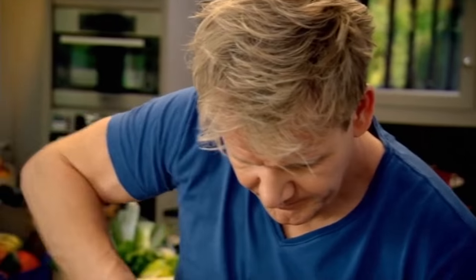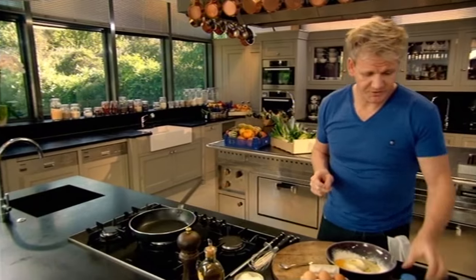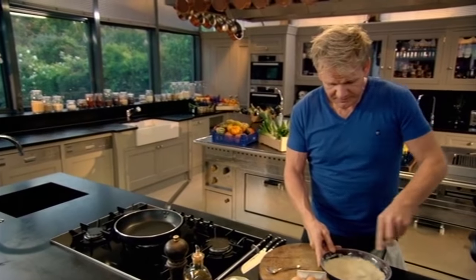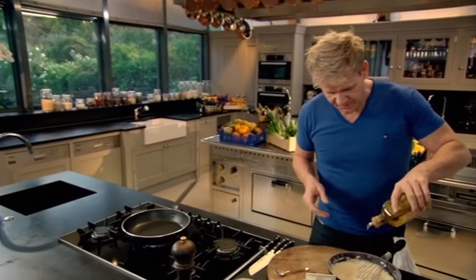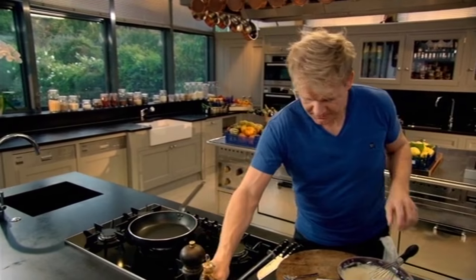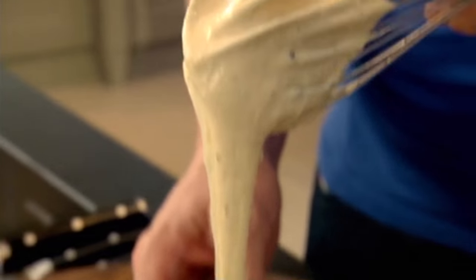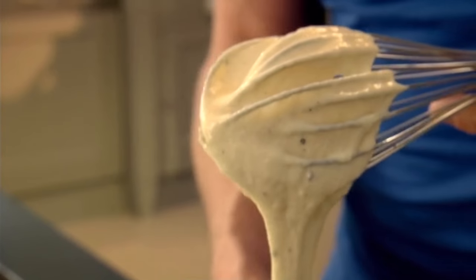A touch of salt and pepper. Next, an egg, and about four tablespoons of milk. Give that a little whisk. Now just put a little drizzle of olive oil in there — that helps to relax the mixture. Whisk that in and make sure you've got rid of all those lumps. You want a nice smooth mixture, almost like a cake mixture.